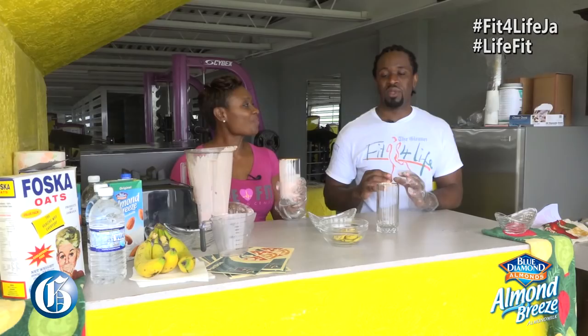We want to thank our sponsors — Blue Diamond almond milk, water, and Foster oats — for making this possible.